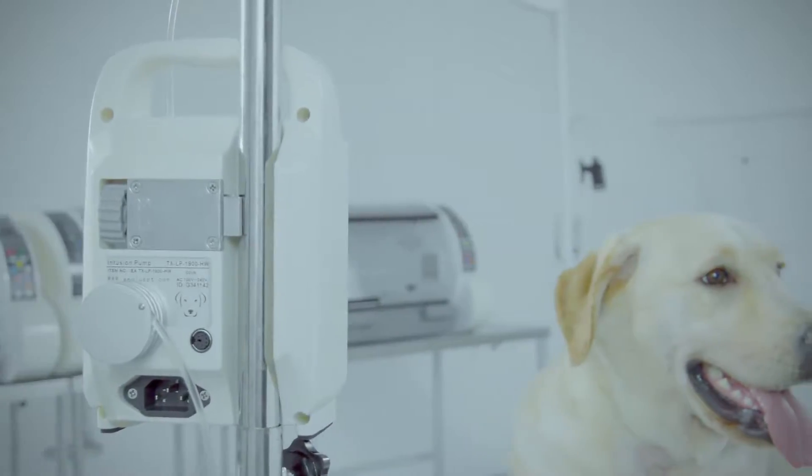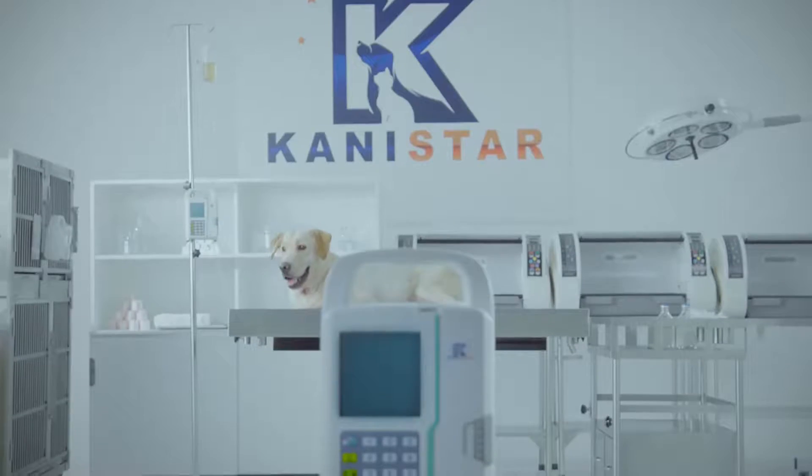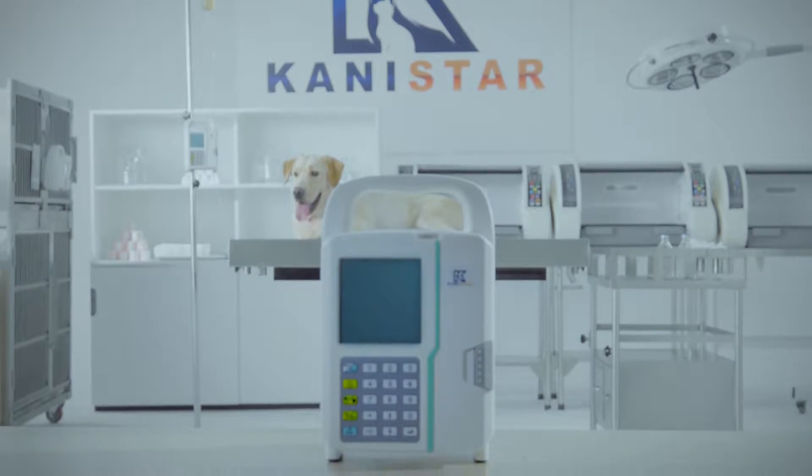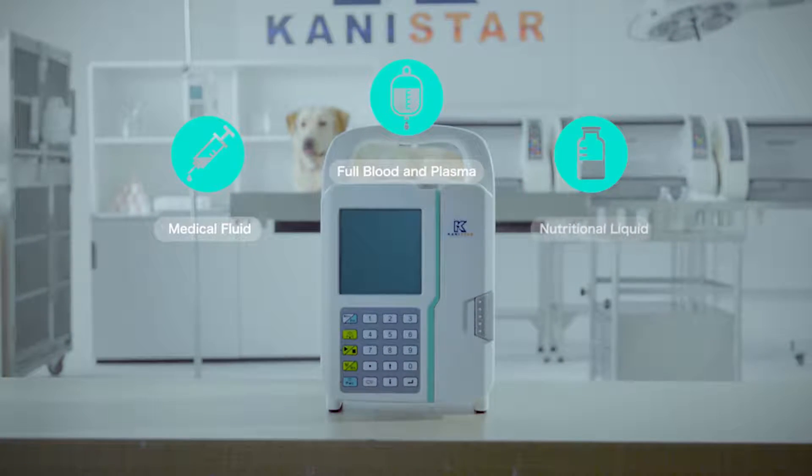This new technology also reduces damage to nutritional molecules, which makes it a good enteral nutritional pump. With this unique feature, the LP1900 is a real three-in-one pump, capable of delivering medical fluid, full blood, plasma, and nutritional liquid.